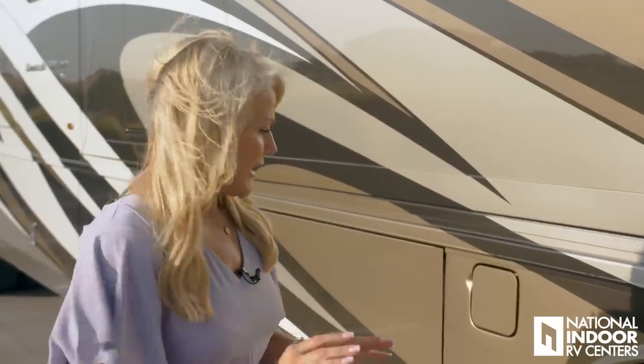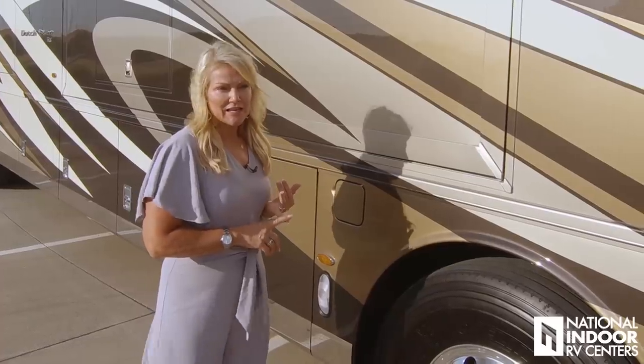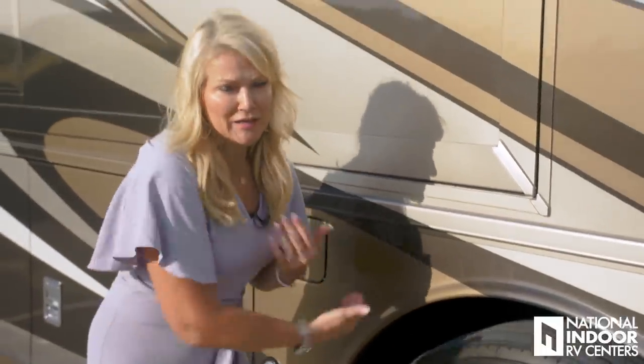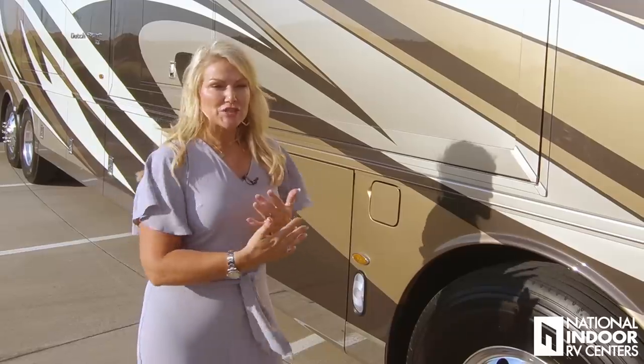Something that Newmar does really well is they pay attention to details. Right here we've got our dual fuel fill for our 150-gallon tank on the Dutch Star. Newmar protects the fuel line with a steel encasement, so that any debris coming up from the road — or say you have a front-end blowout — won't blow out your fuel line. It happened to one of my customers driving a different manufacturer's coach with no protection. Safety is always something Newmar is thinking about.